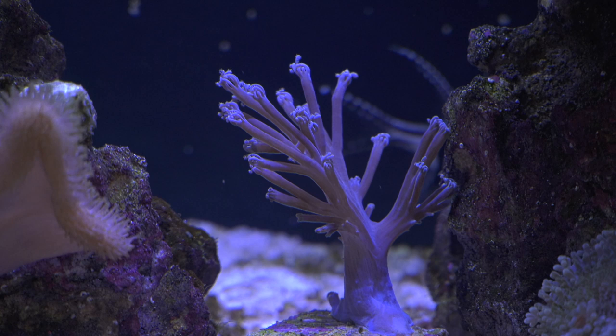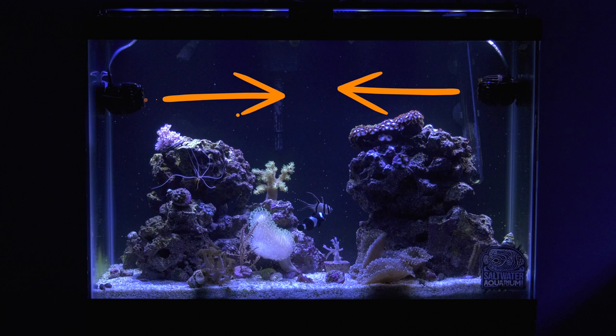Flow smashing together from different power heads is also a high flow area. This coral is down low on the budget soft coral tank, and you'd think it would be in a low flow area. But due to the collision of the flow of the two power heads, it's actually in a medium flow area.